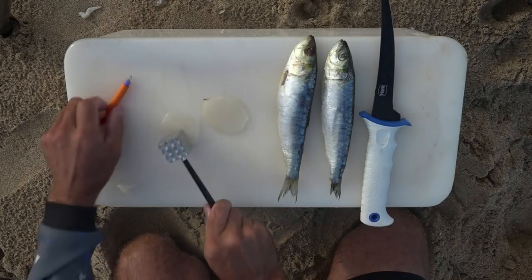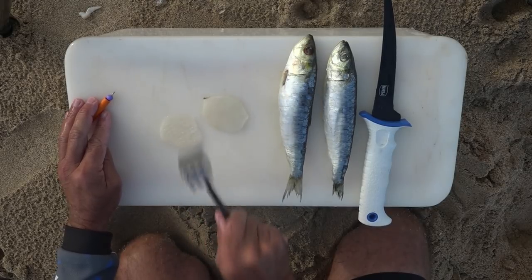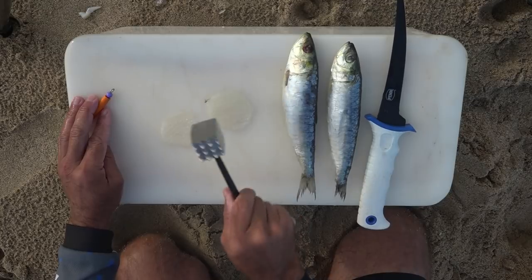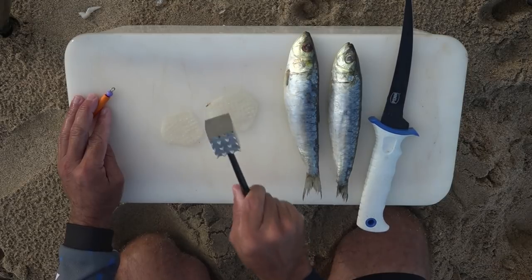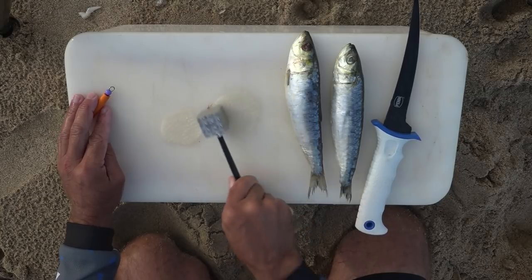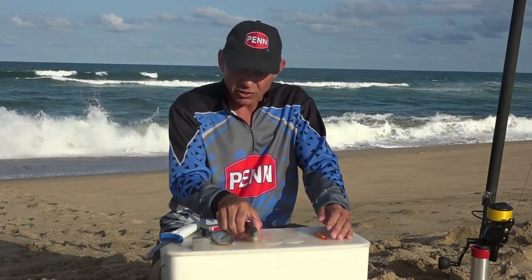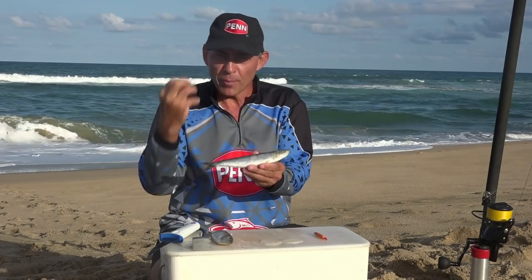The next step is grab a chocker hammer and just beat these two chocker discs. Then I grab my sardine and remove the gills and the guts — that's what I'm going to use in this bait. The gills and guts have a lot of blood and a lot of flavor in there.